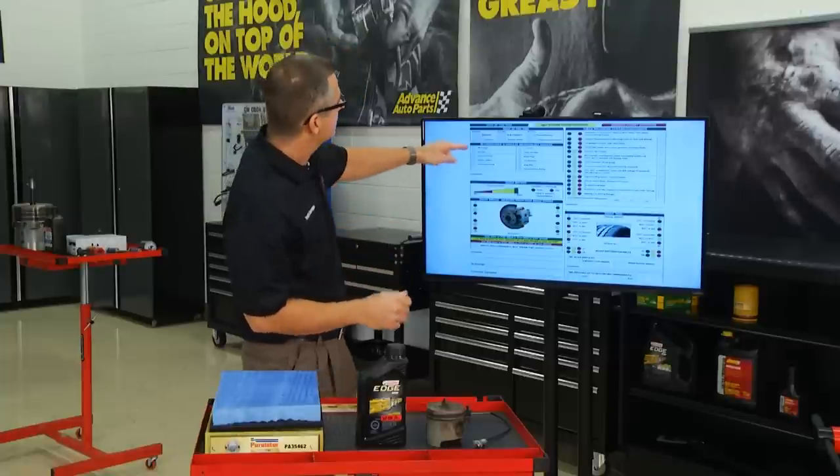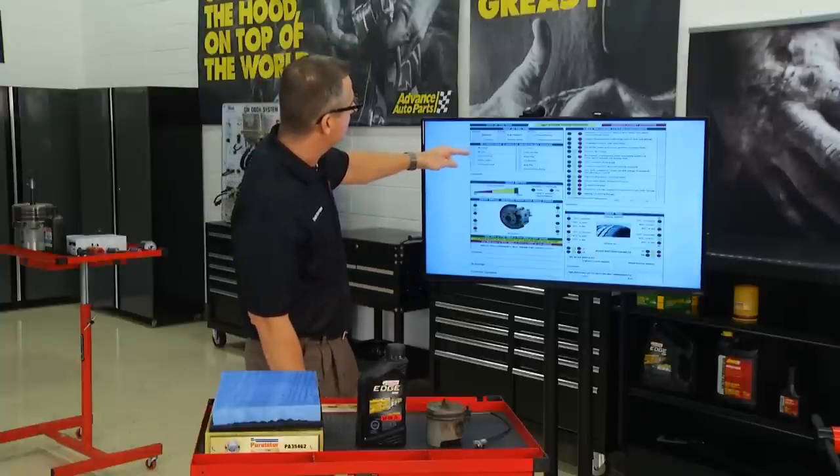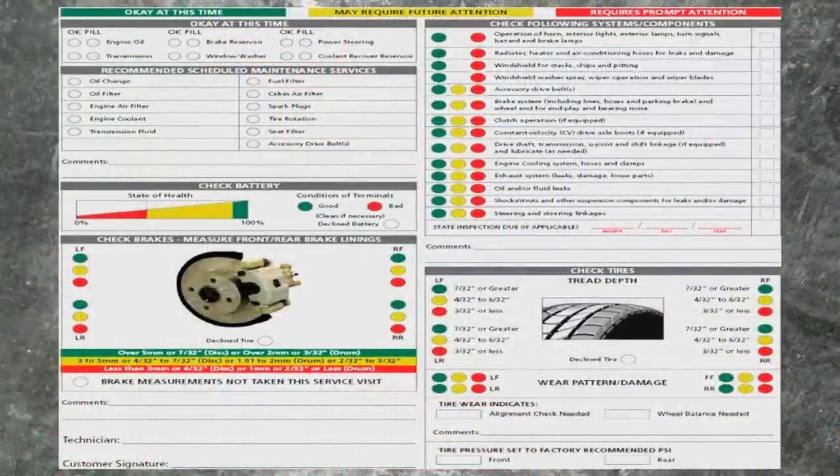Right here on the check sheet you have oil, oil filter, engine coolant, cabin filter, tire rotation, accessory belt drive system — there's so much to that. We're talking about EPDM belts versus regular belts, brake systems, operation of horns, radiators, windshield wipers. We're going to take you inside some of these components so you can see why you're doing the service and it'll make better sense to you.